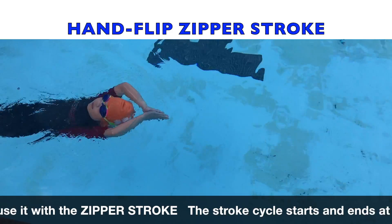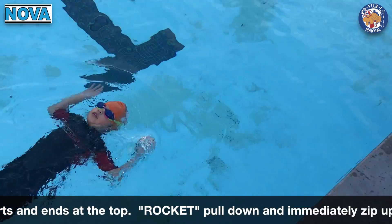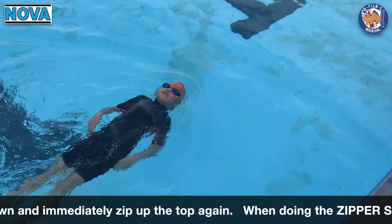The stroke cycle starts at the top, pull to the bottom, and immediately zip back up to the top again. Clap, out, pull, all the way up.